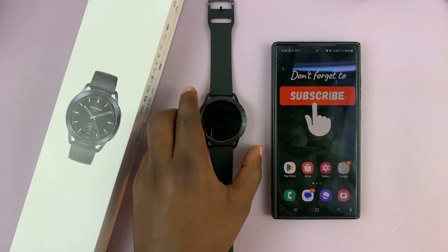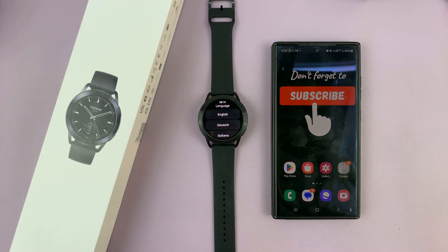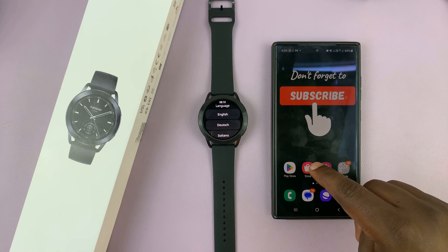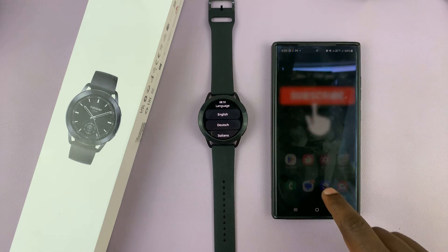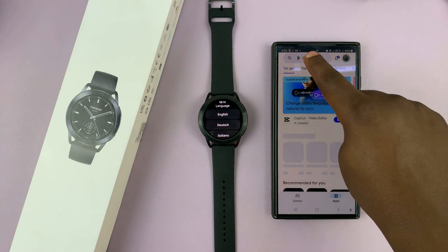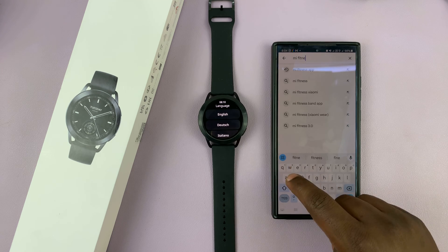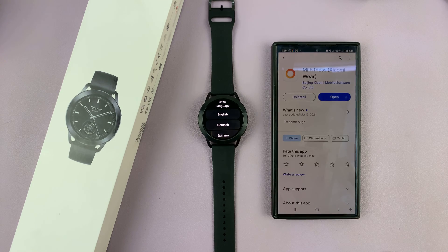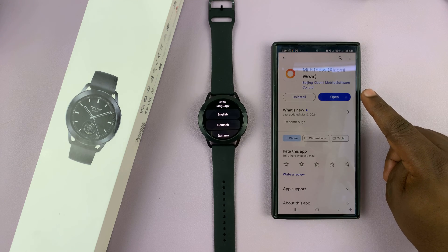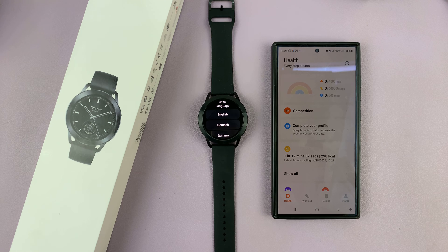The first thing you need to do is switch on the watch, and once you switch it on, go to your phone and launch the Mi Fitness app. If you don't have it installed, you can go to the Google Play Store and find the Mi Fitness app. Just make sure you install that app on your phone, and once you install it, you can launch it.